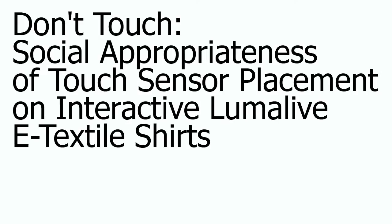In this video, we present the design of an e-textile shirt with an interactive LumaLive display, which features a touch-controlled image browser.